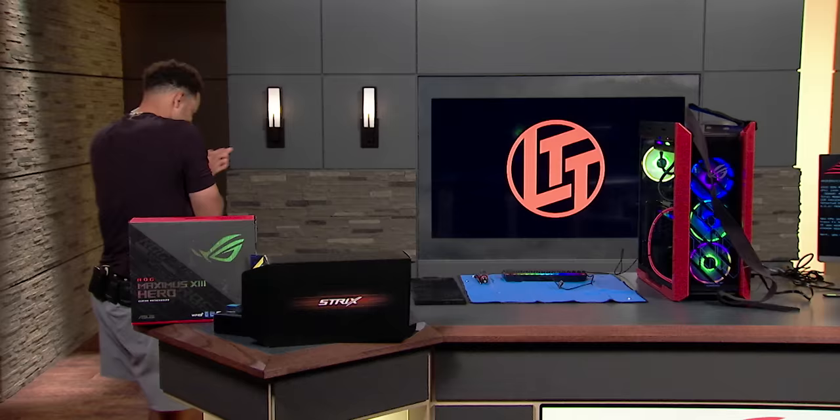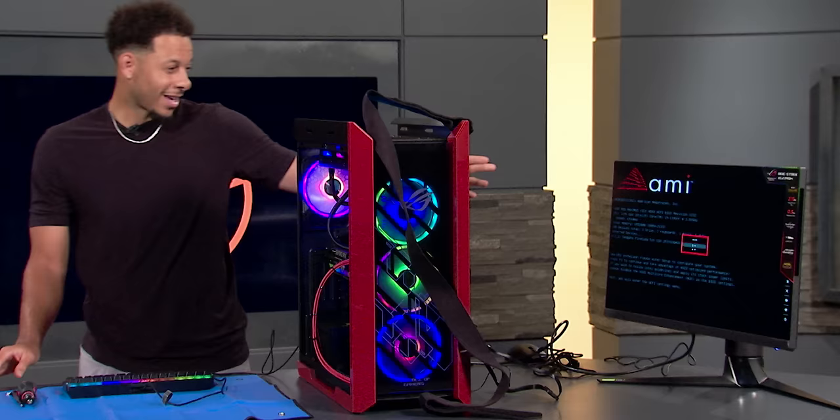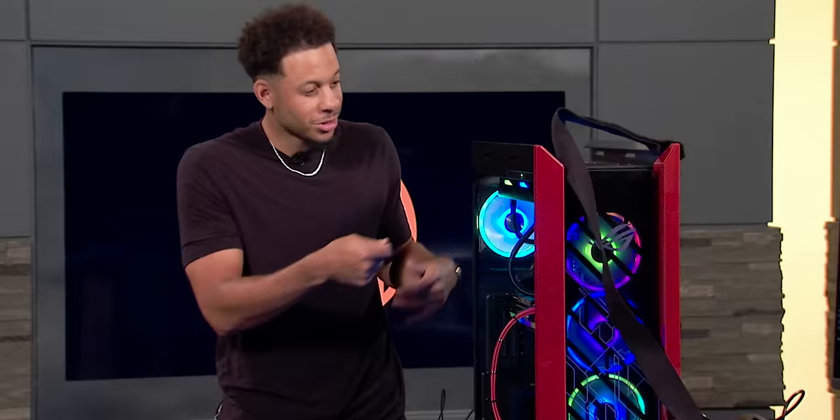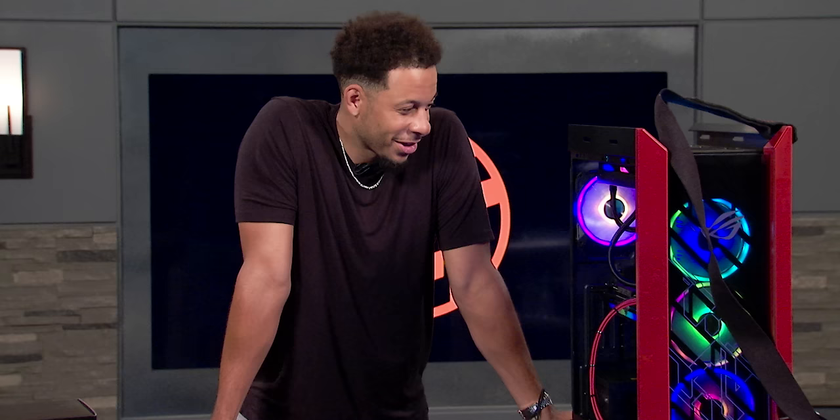I'm excited! There are a couple things I want you to check — I want to see on the screen if all of your memory is detected. 65,536 megabytes. You did it — first try! This is a lot of fun, man. Worked out some muscles I've never worked before. Trying to fit in some tight spaces but it was all worth it. I mean, I got a different connection to this machine now.